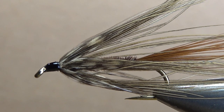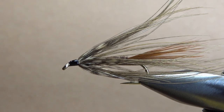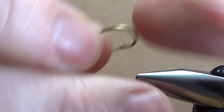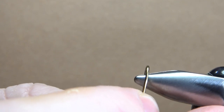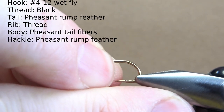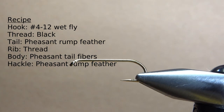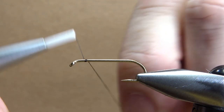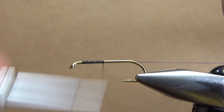So there it is in the vise — the Carey Special. This is the original version as Colonel Carey created it in the 1930s. I'm tying this on a size 8. Let's go ahead and bend this barb in. It's a size 8 wet fly hook, one extra long, and possibly one extra strong — it does look a little bit thick. Black thread, 70 denier or 140, whatever you want — go ahead and put a base down to the start of the bend.